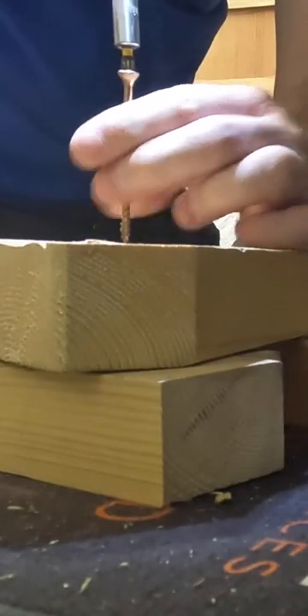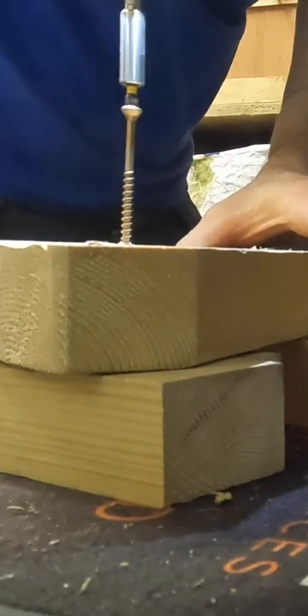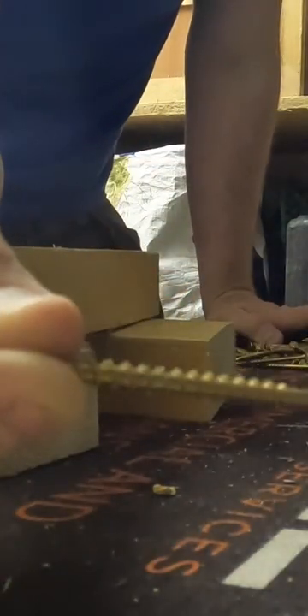As you can see, they're just going straight into the scrap wood — I've not even pilot drilled them, just straight in. Solid fixings, no splitting. I think they're a really good product and I'll certainly be giving them another go.